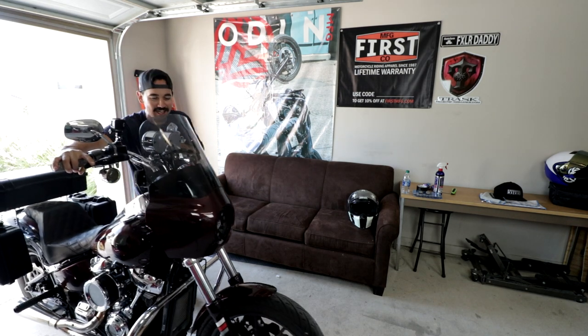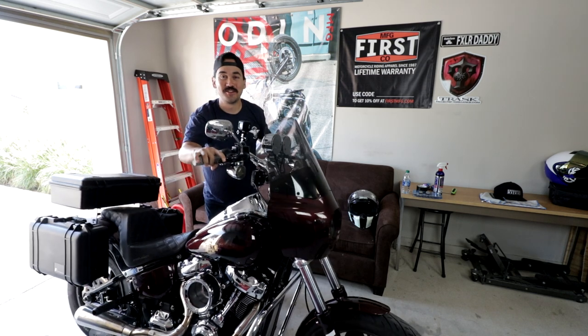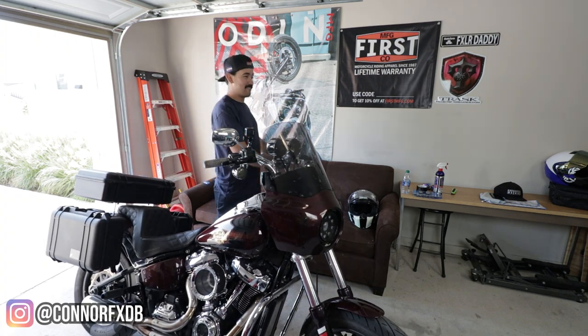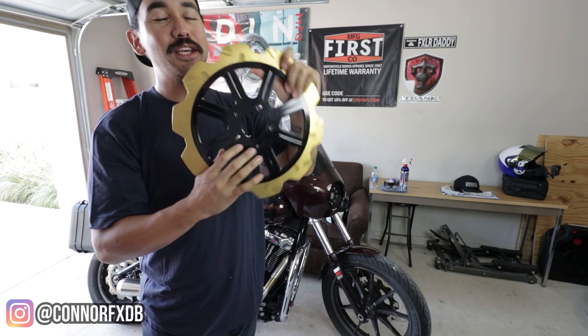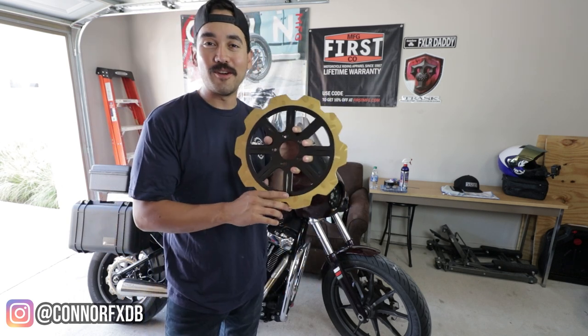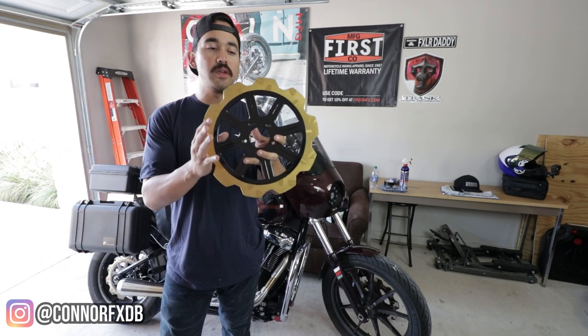Hello again, we're back in the garage. We got some news for y'all — straight to it, look at that. What do we have here? This is a 13-inch Lindell Brake Rotor. We're swapping out our rotor as well as our brake caliper.